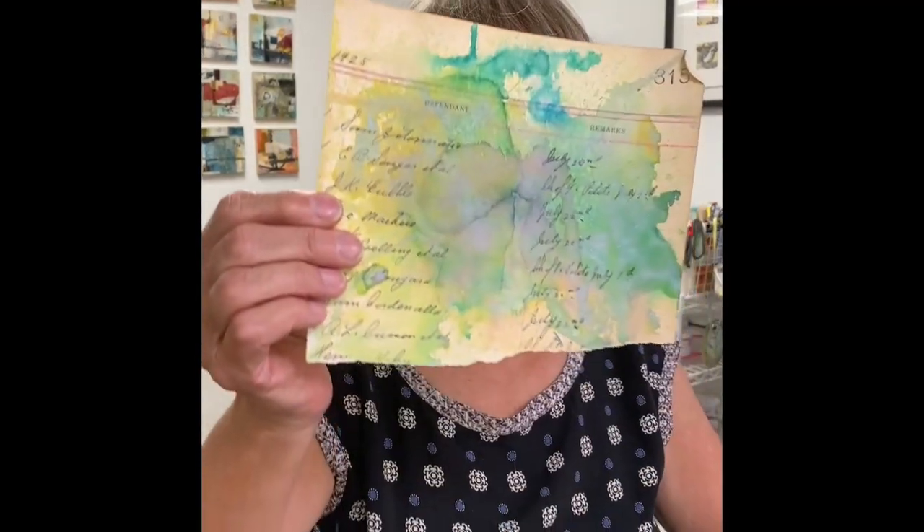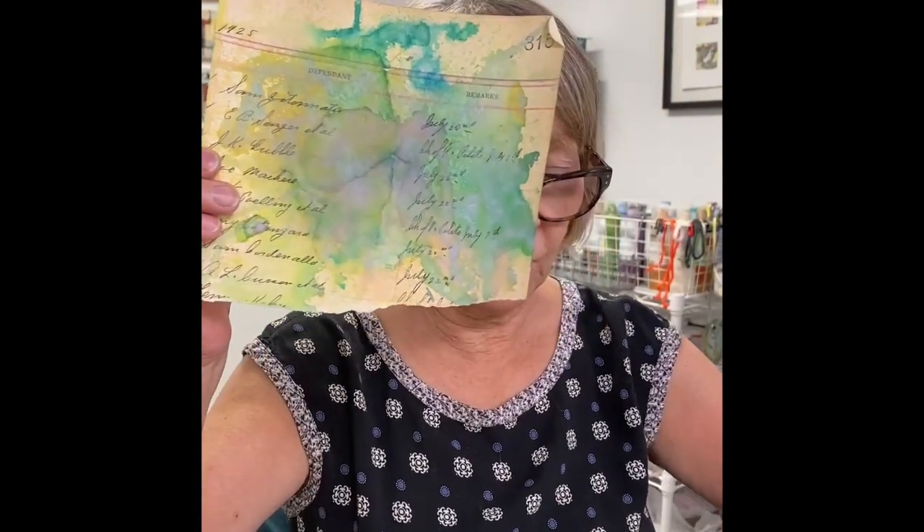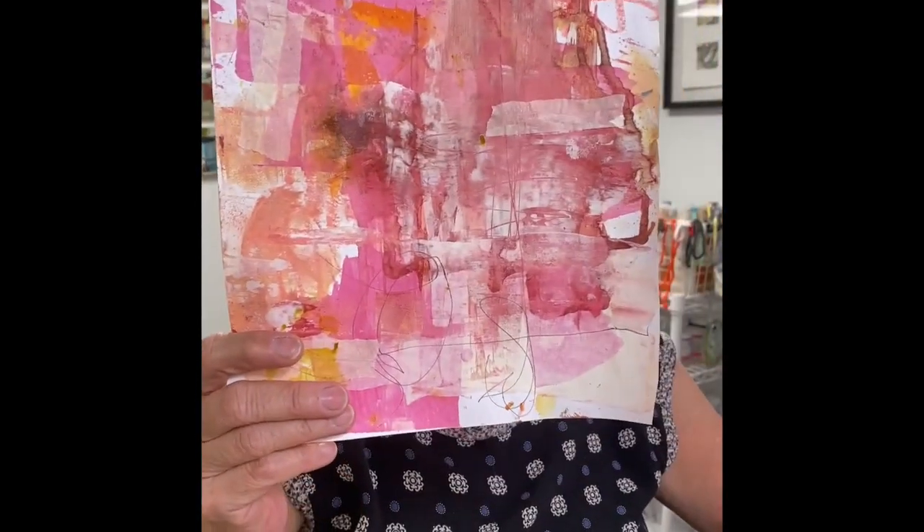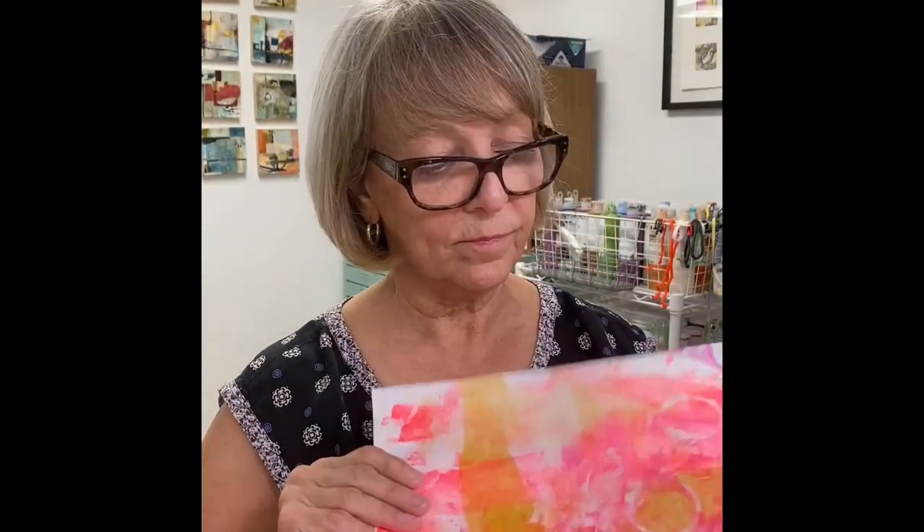So let me show you a few of the things you could expect to learn about — getting results like these, and like this, and this, and this. These are all papers that I make during the videos, so you see it every step of the way.